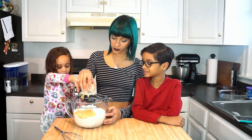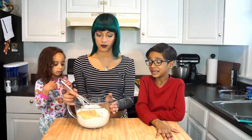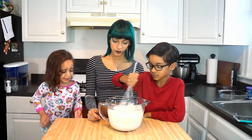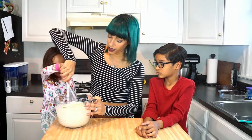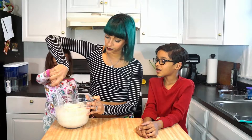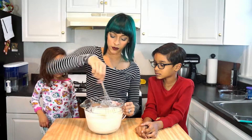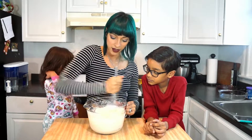Very good. Let's let JJ mix a little bit — go ahead, start mixing it up. You'll have a turn too, you're next. So just make sure that you mix it. If you have little helpers, make sure that you mix it after they mix it.